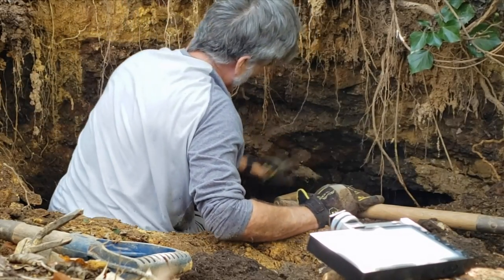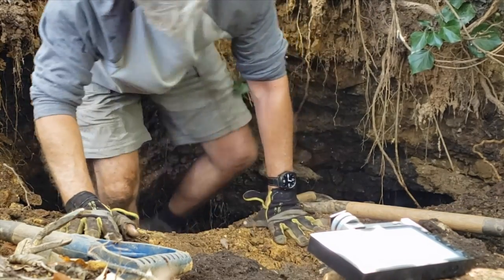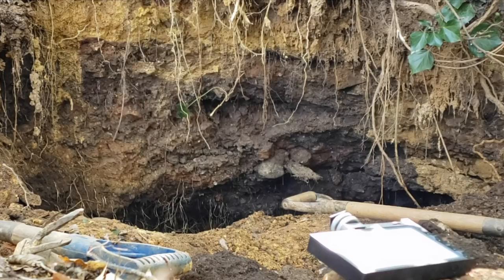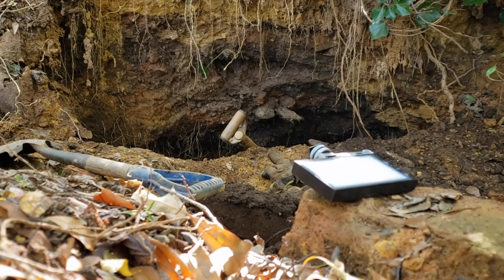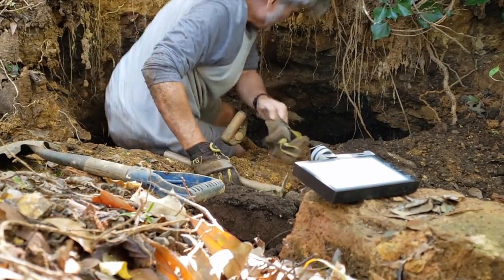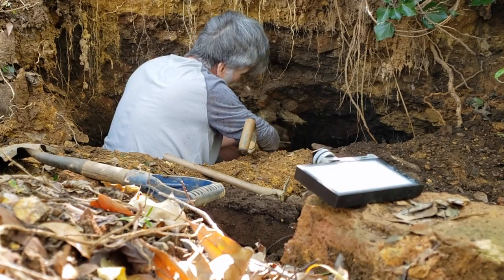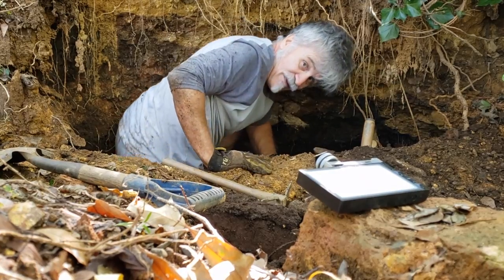Now let's start flicking through this and start looking for bottles. Not bad for a 66 year old. I think I've got my first bottle — let's see what it is.